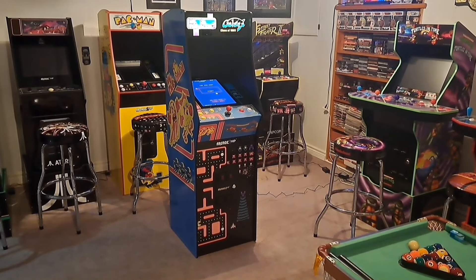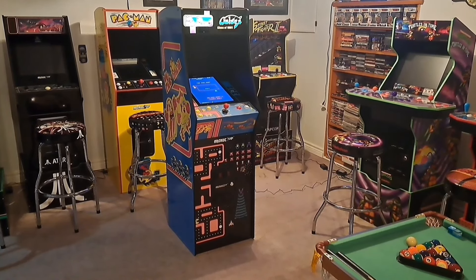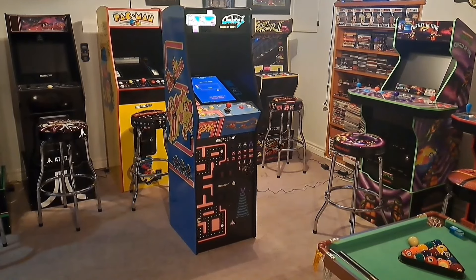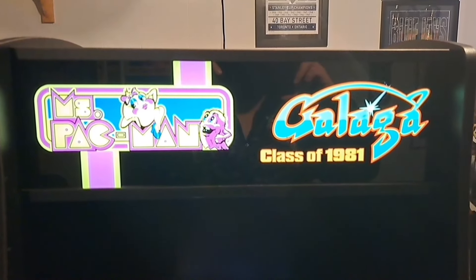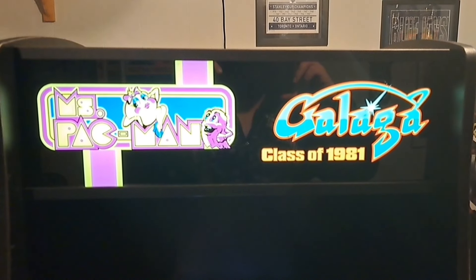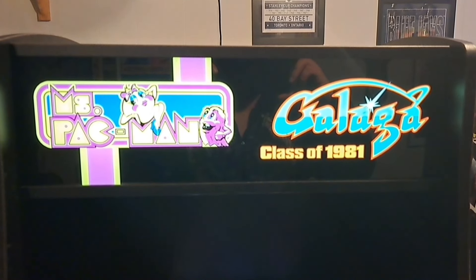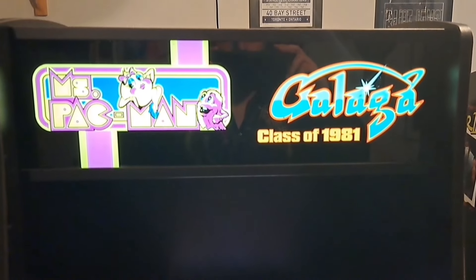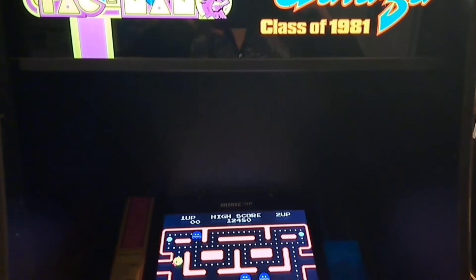We're going to take a look at the exterior and then after that we'll talk about the interior — the nuts and bolts like the screen, the joystick, the buttons. But we'll start with the light-up marquee. This light-up marquee is probably one of the best I've seen Arcade1Up do. The blacks are actually black, the colors are very vibrant. When it's on, it makes me want to come to the cabinet — and that's what a light-up marquee is supposed to do.